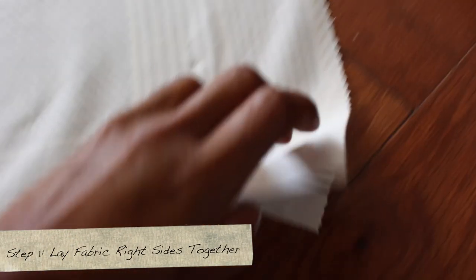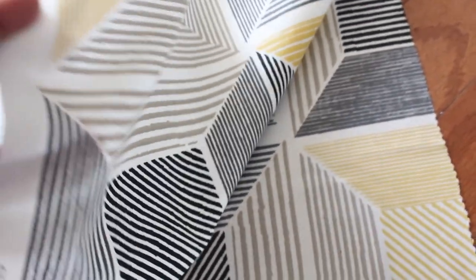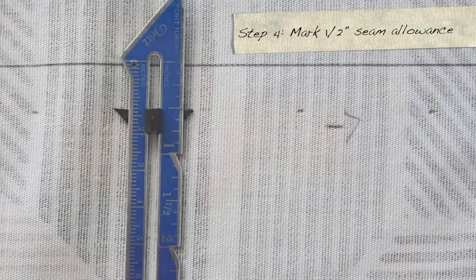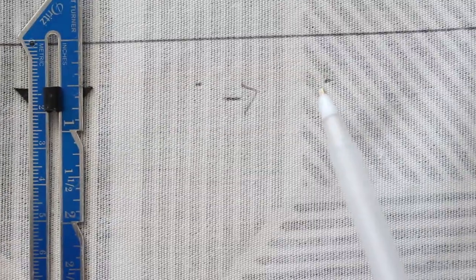First, start by ironing your fabric and laying it out, making sure your right sides are together. This is the fabric I got from Ikea, but you can purchase it anywhere — online, Joann's, you name it. Measure your squares — you'll need two squares, 23 inches by 23 inches. Then measure your sides at 23 by 12 inches; you'll need to cut two pieces, making four total. Mark a half-inch seam allowance outside your marks.